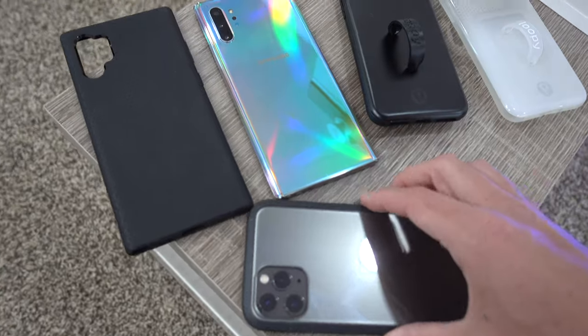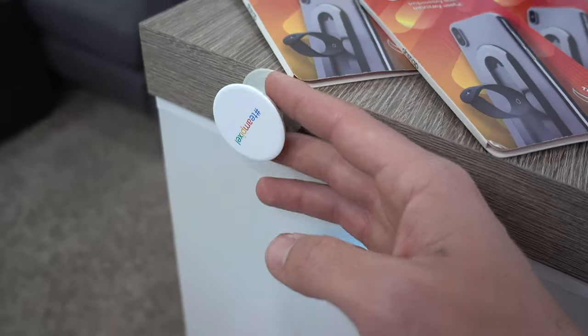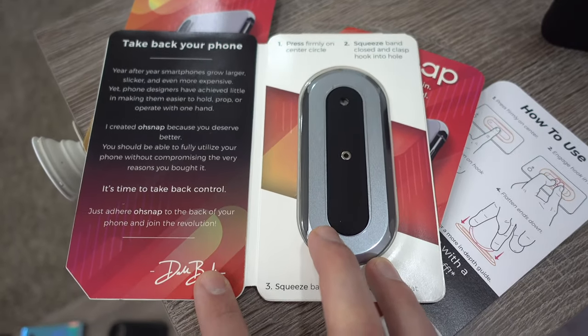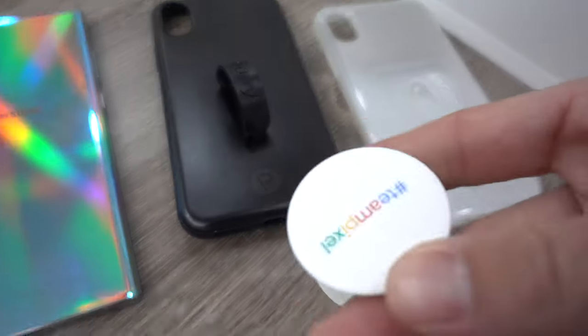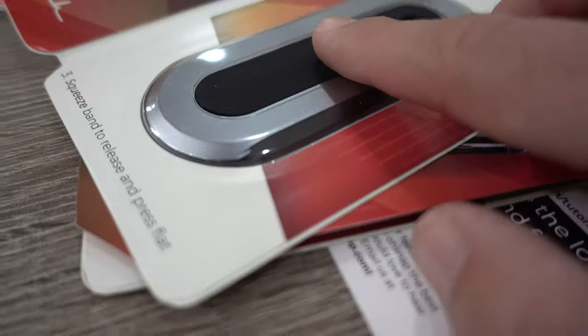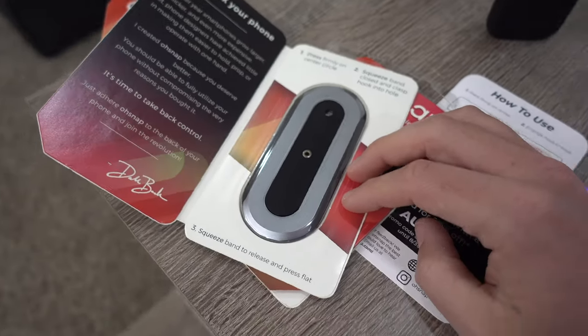It seems our phones are just getting larger and larger — a bit harder to hold, single-handed type and navigate. So I like the idea of a loop or some sort of grip for single-handed use. These are the new Oh Snap — huge thanks to those guys for sending me a few to check out. One of my issues with pop sockets and loopy cases was wireless charging and clipping into mounts like in my car. These snaps have a workaround using magnets — check that out, that is so cool.